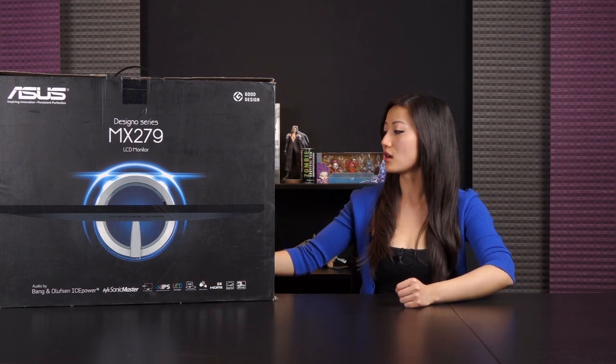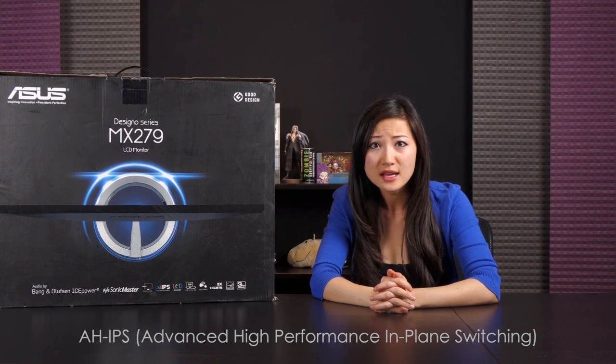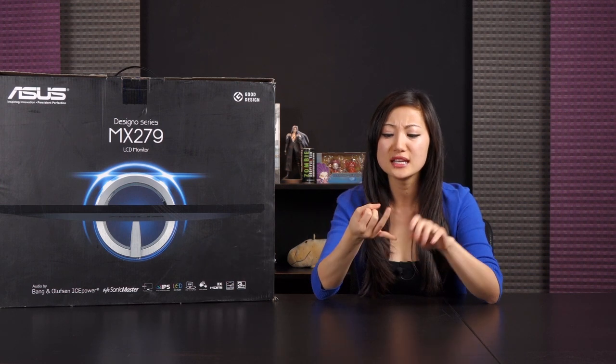This specific model is AH-IPS which stands for Advanced High Performance In-Plane Switching. There are actually a lot of different types of IPS displays out there such as TFT, S-IPS, and H-IPS — just Google that for the one that best suits your needs.